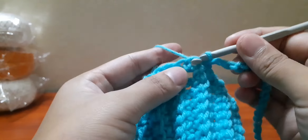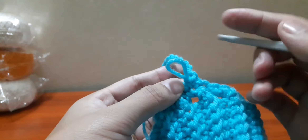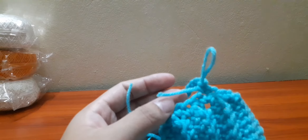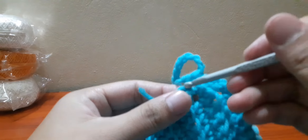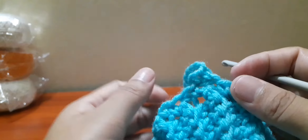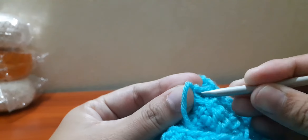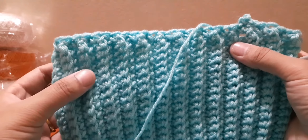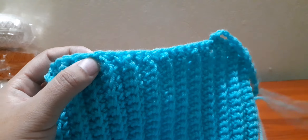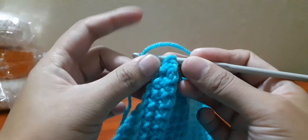Now let's sew them in the back. Let us leave three lines on both sides. Now let us insert the hook in between the third and fourth line. Here, let's make 40 chains.